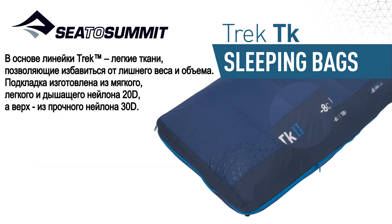The Trek series lightweight fabrics reduce weight and bulk. The soft touch 20D lining fabric is light and breathable, and the 30D nylon shell is incredibly durable.